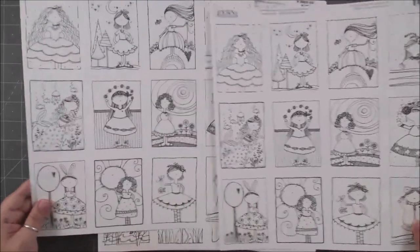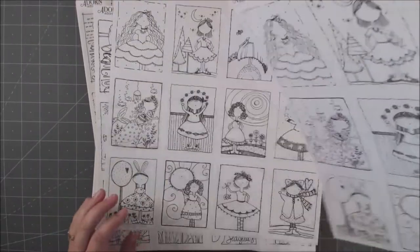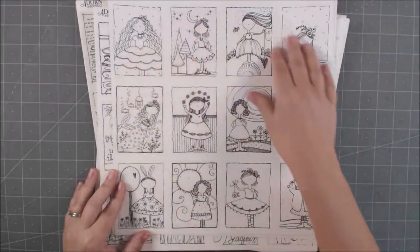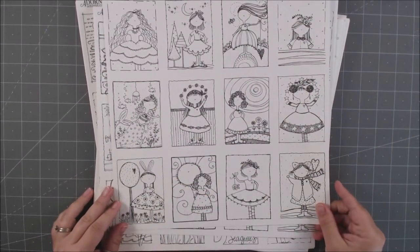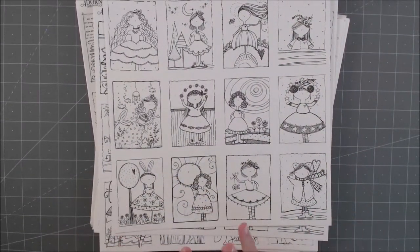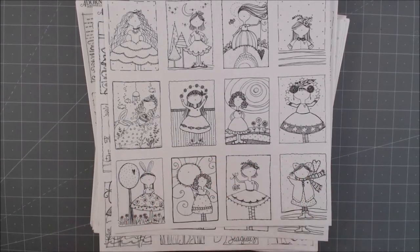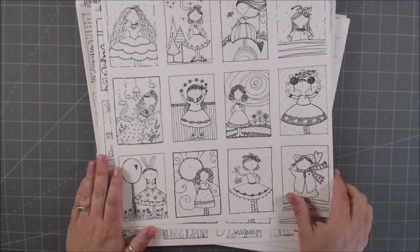I'm going to show you a couple of really cute designs. The backside is plain, so you're not going to worry about bleed-through. It's on a really high quality paper that is perfect for coloring and watercoloring. Whatever medium you want — you can watercolor it, brush marker it, Copic marker it, matte pencils, colored pencils — all of it works great.